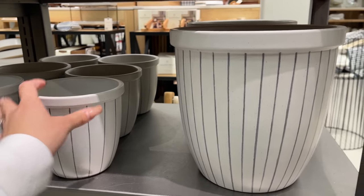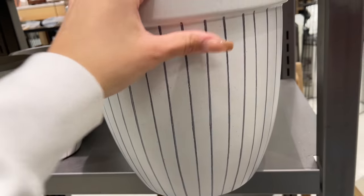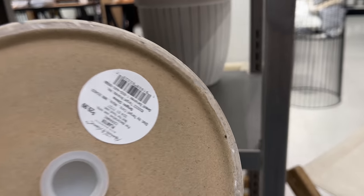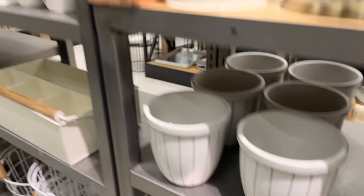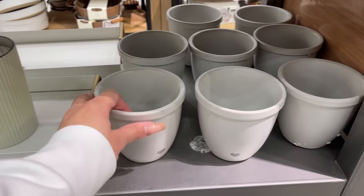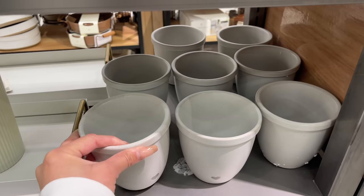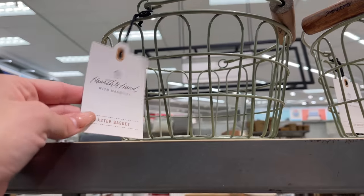They also came out with some planters — a medium-sized one for $17.99 and a larger one for $29.99, both with blue stripes, very pretty and perfect for outdoor. They also came out with a cute little heart-shaped planter for $11.99.